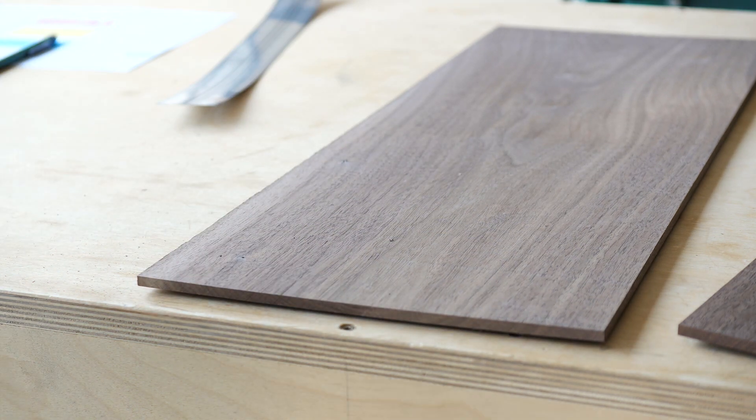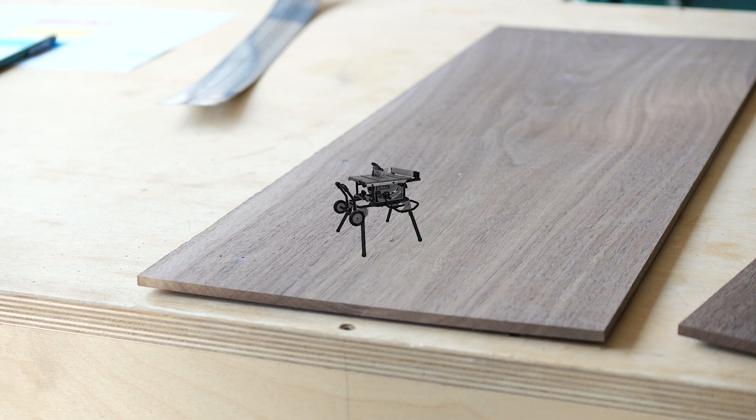All you really need to build this thing is a table saw — a smaller one will do — a drill, a sander, and a handsaw or jigsaw. Not counting clamps, sandpaper, tape measures, etc.